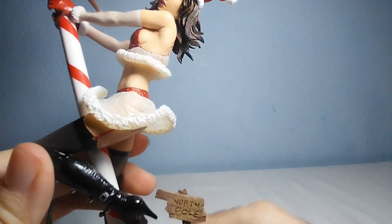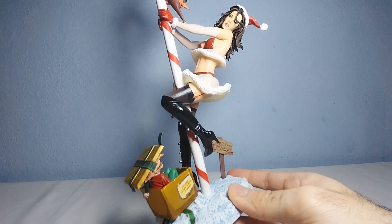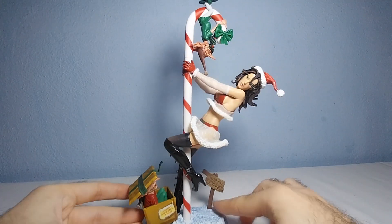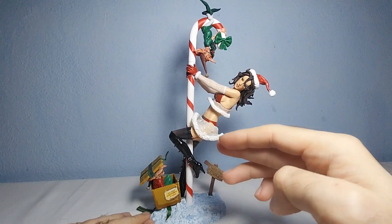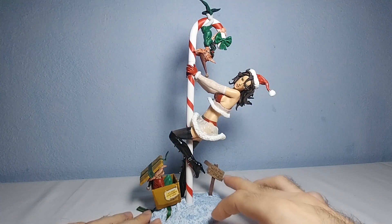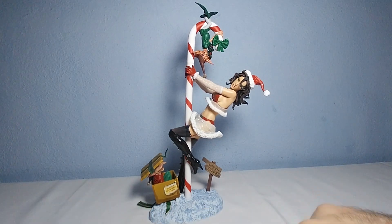Basically it's like a pole dancer — Mrs. Claus, you know what I'm saying. The cool thing is she's dancing, she's pretending to be a pole dancer. And she has this North Pole right here, which is kind of ironic. Maybe it's a club that she's dancing at — let's assume that. But yeah, overall I think this playset looks really nice from McFarlane.